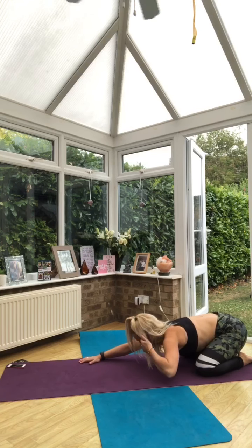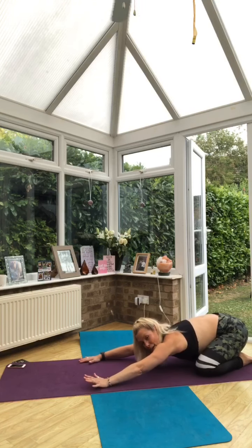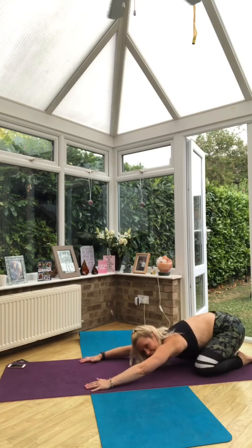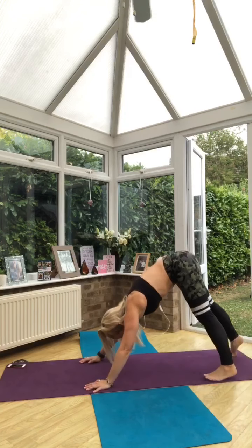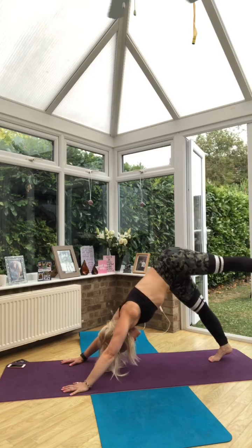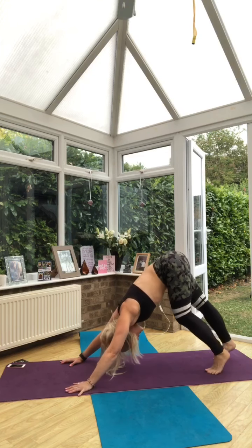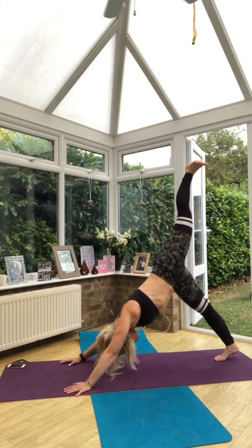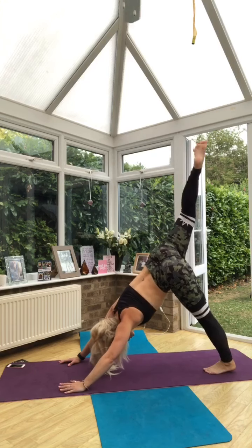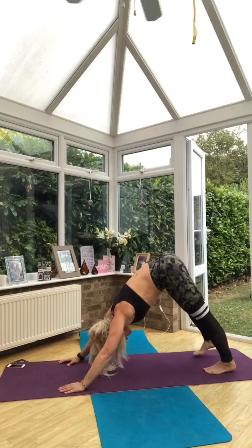So we're going to let that body get a little bit warmer. We're going to take down-facing dog into three-legged dog, alternating, and you've got a minute there. Turn your toes under, lift your hips up into down-facing dog. Lift up into three-legged dog and then come back to down-facing dog, then change sides. Take a leg, lift it up. Come back to down-facing dog when you need to.